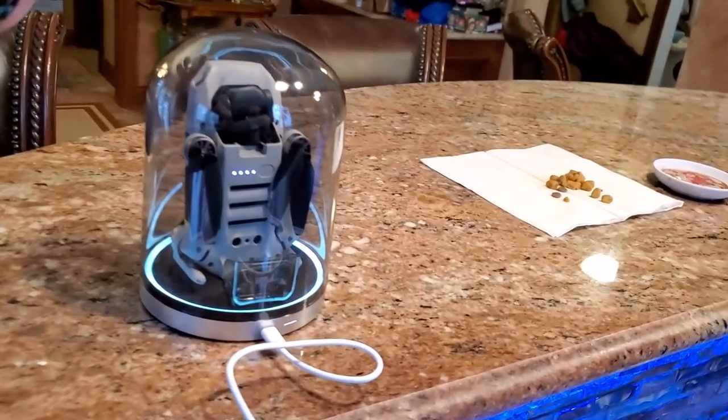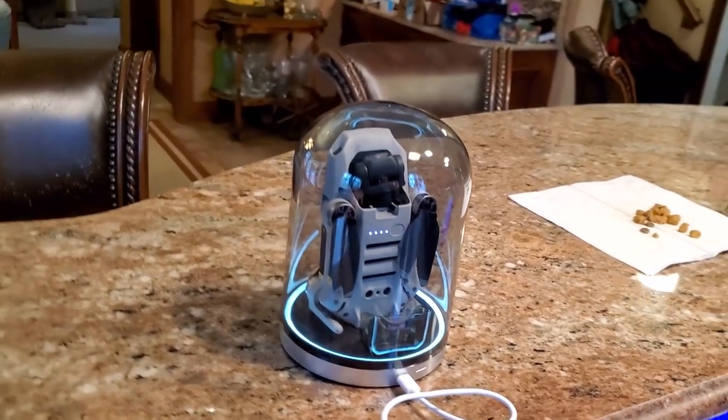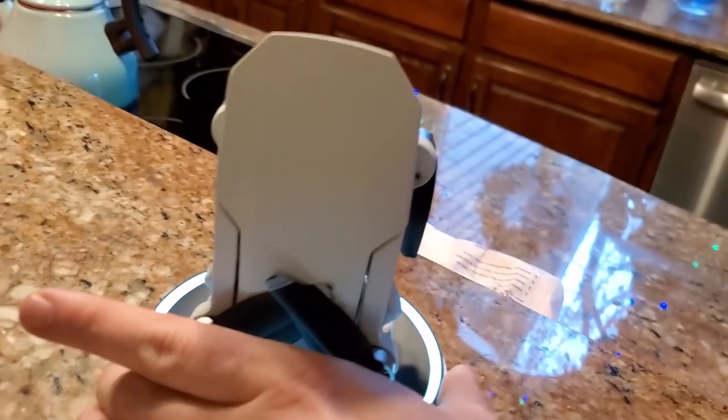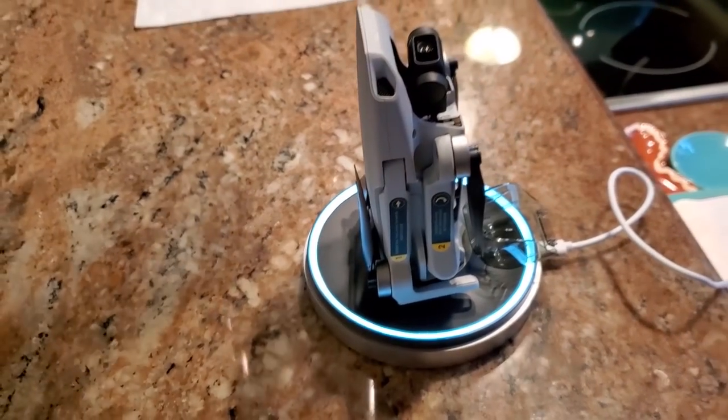I got a drone — that's the whole reason I'm over here. I'm really excited to use it, but there's not much of a reason to use it this time of year. Everything outside is all dead and brown. But look — isn't it cute? The DJI Mavic Mini. I thought that would be a good place to start.